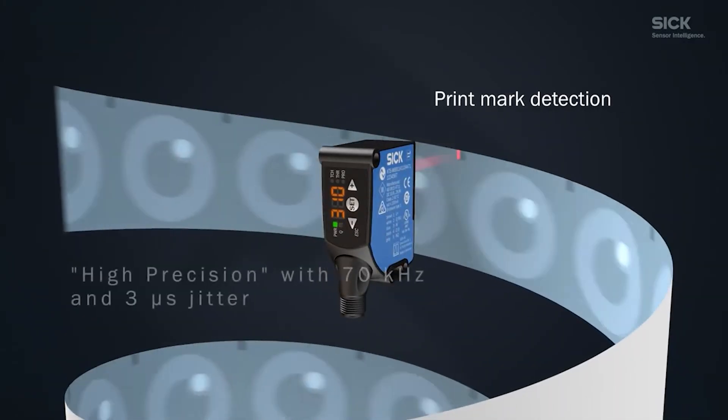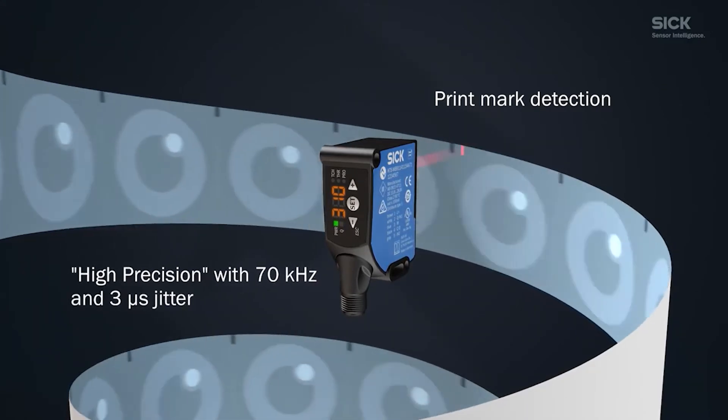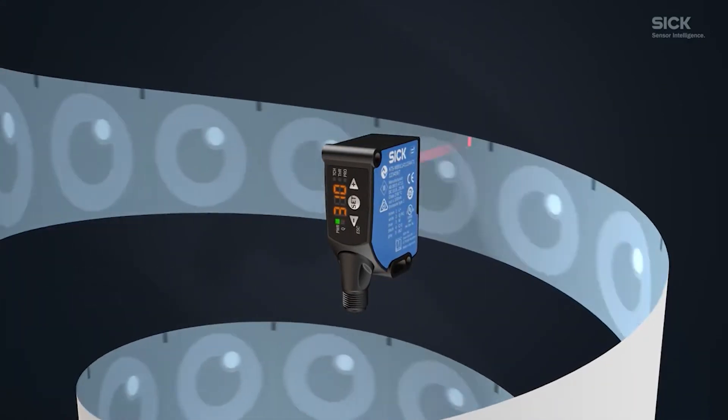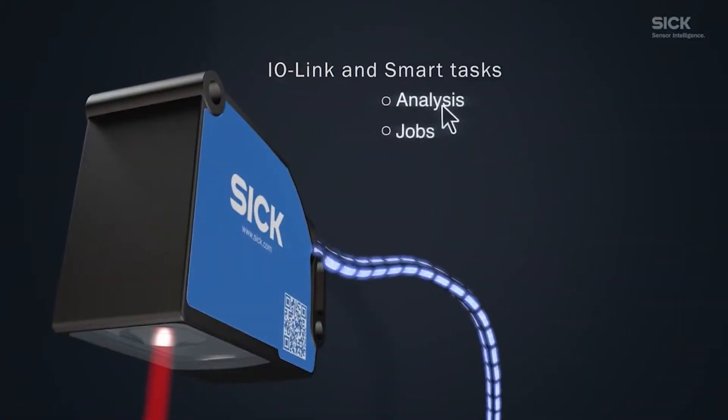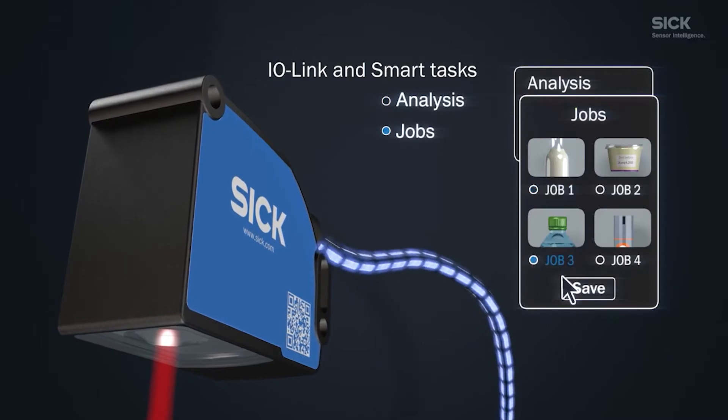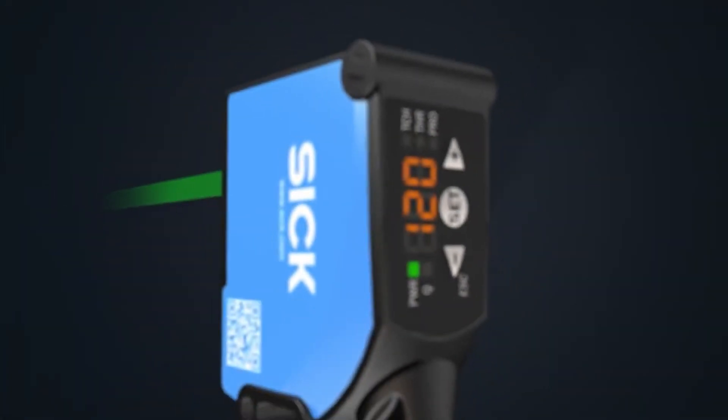You get 70 kilohertz switching frequency and three millisecond jitter. It is also IO-Link capable, which means you can tune up the sensor and get diagnostics at the same time. Let me now show you a quick demo of the sensor and the software to show you how easy it is to set it up.